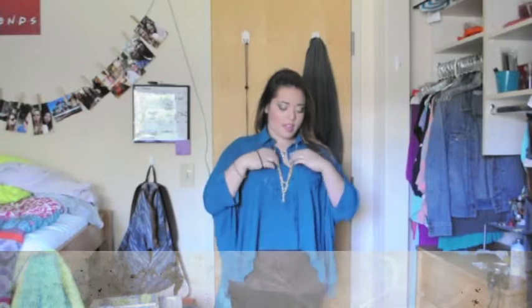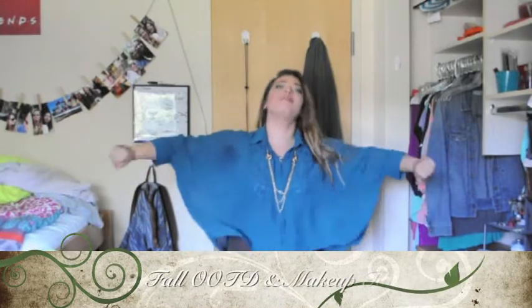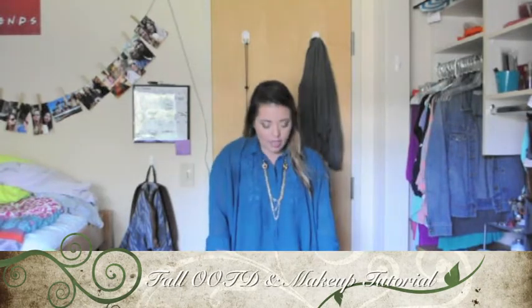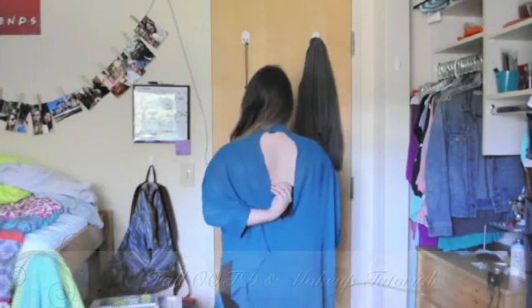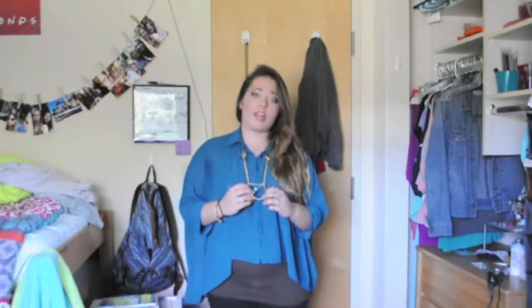So my outfit for today is this turquoise-y blue top that I got from Forever 21. And I'm wearing some black pants. I have a brown shirt underneath just to protect it, and there's also a peek-a-boo hole in the back.